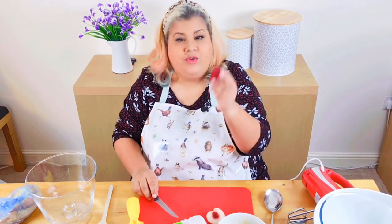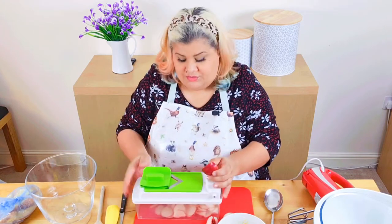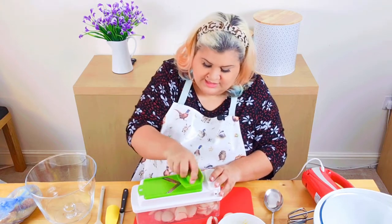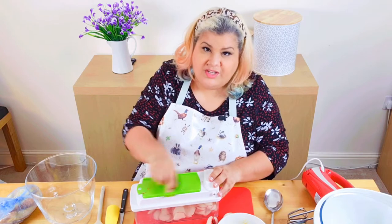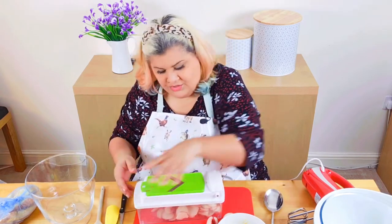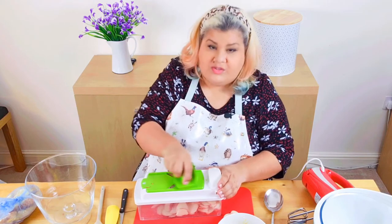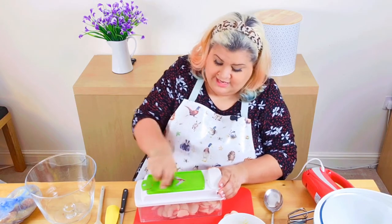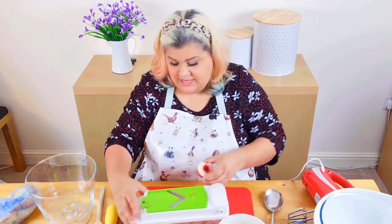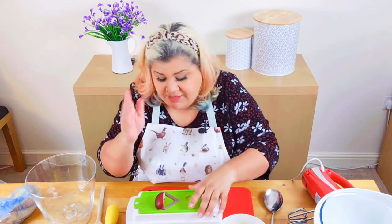You can just slice these quarters if you want, but I'm going to use the mandolin — always with the guard, because as I said this is super sharp, super scary, and super painful when you do catch yourself. Cut it in a quarter so you get roughly similar slices each one.